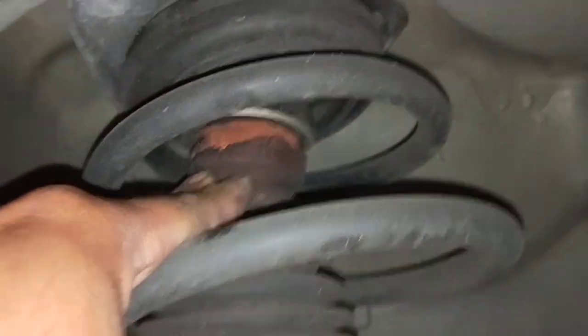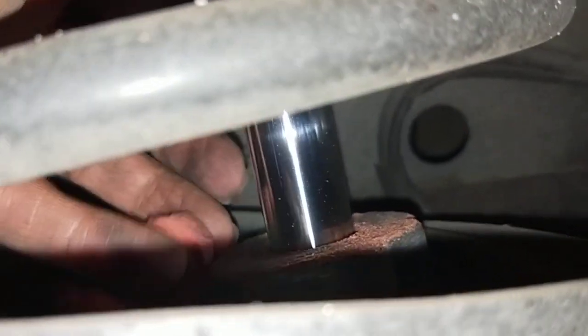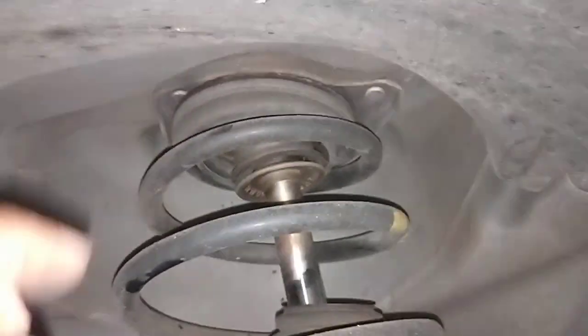I'll show you something else I saw underneath. The bump stop there is all broken — the rubber is starting to perish on both sides. See this one here, it's not even there — it's already broken in half. So it needs new bump stops and new top strut mount bearings on this as well.